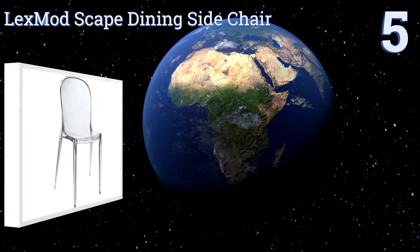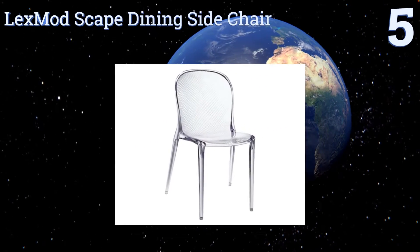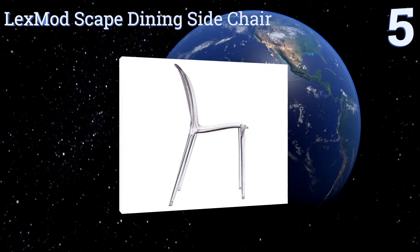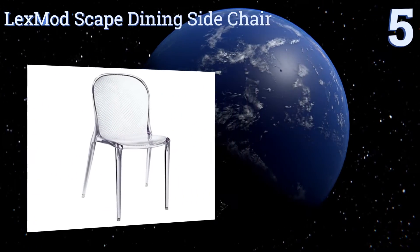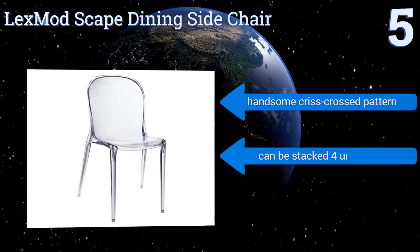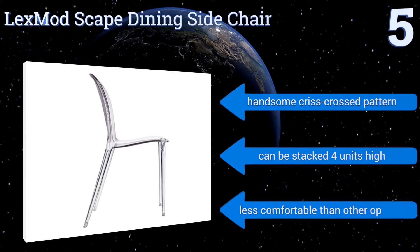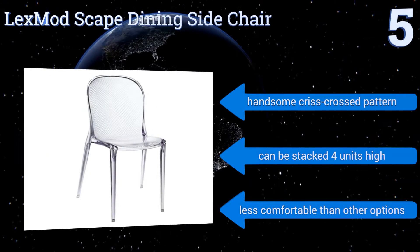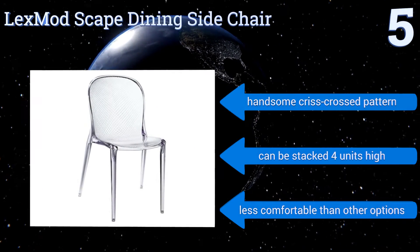At number 5, these LexMod Scape dining side chairs might look delicate and even a bit dainty, but make no mistake about it — they're made from a rugged polycarbonate material and can easily support an adult weighing more than 200 pounds. They have a handsome criss-crossed pattern and can be stacked 4 units high, but they are less comfortable than other options.